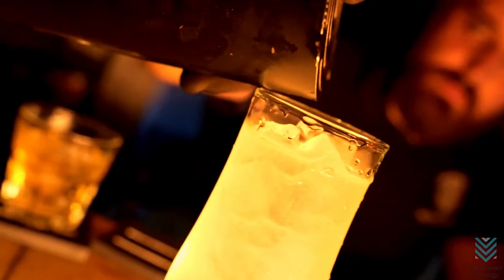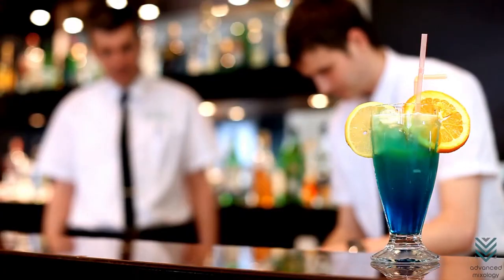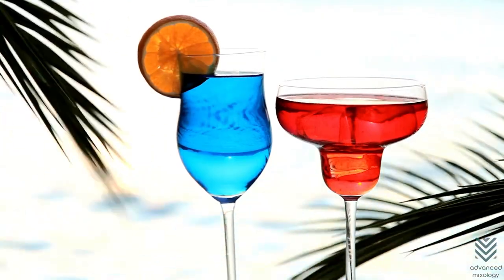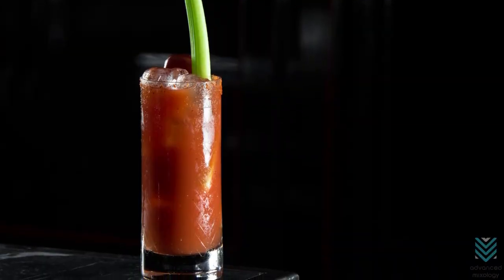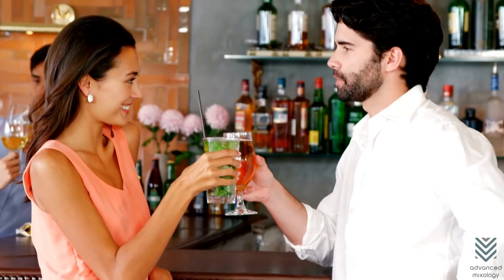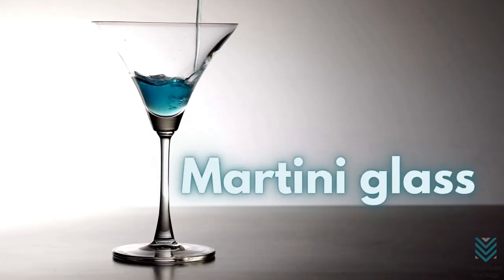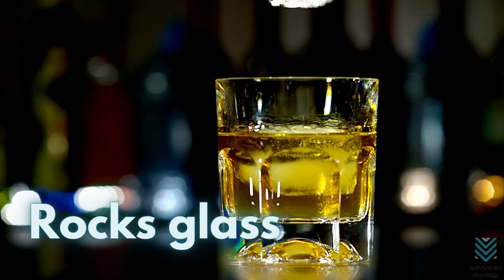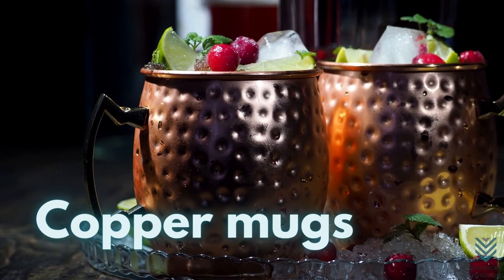Glasses: the art of crafting cocktails is not just in the recipe but also in how it's served. Each type of glass's unique shape and characteristics enhances different aspects of the drink. For example, your Bloody Mary would be much less appetizing if served in a coupe. Make sure to have some variety on hand so every guest feels special. Essential glasses include: martini glass, coupe glass, old fashioned glass, rocks glass, Collins glass, sling glass, and copper mugs.